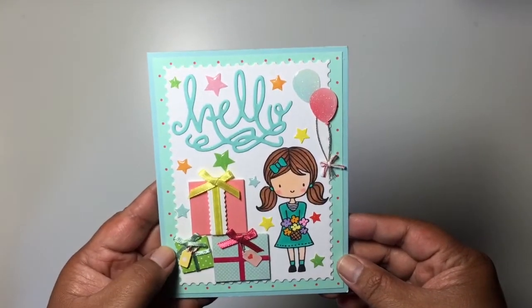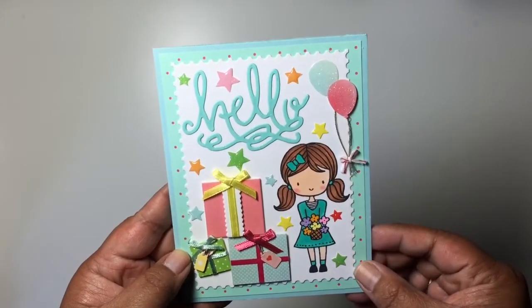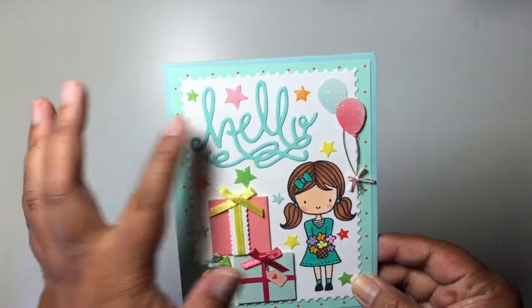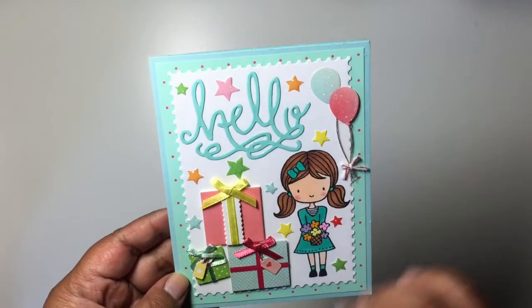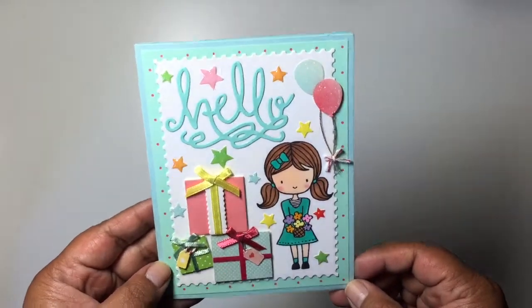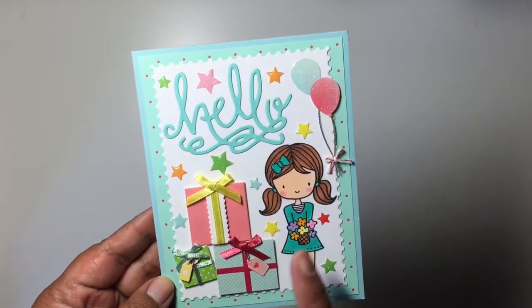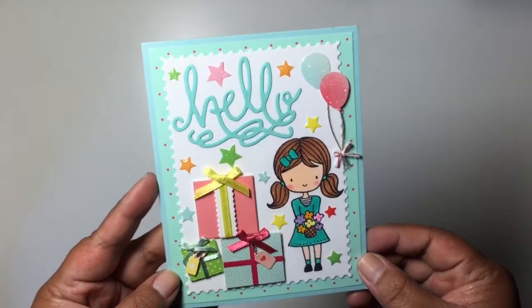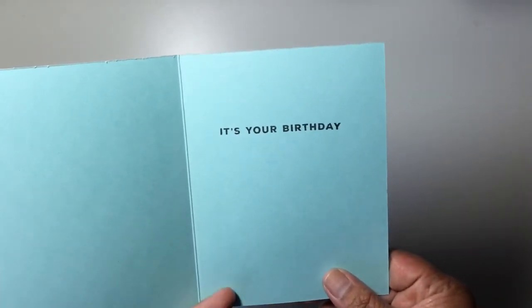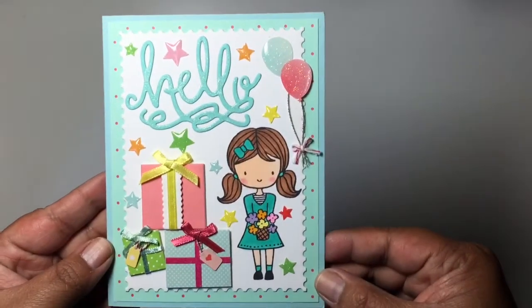Here is the first card. I am using this image here, which is from Neat and Tangled, and so is this hello die right here. I just added some stickers and things and I think it turned out pretty cute. These presents are really big compared to her, but yeah. Inside it's blank and I just stamped 'It's Your Birthday,' so there is that one.